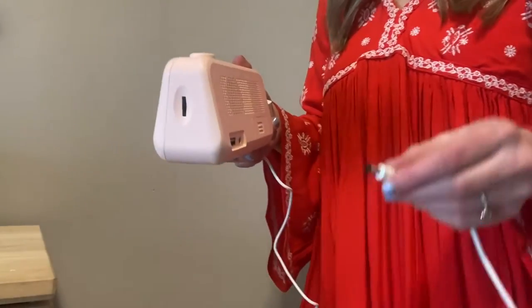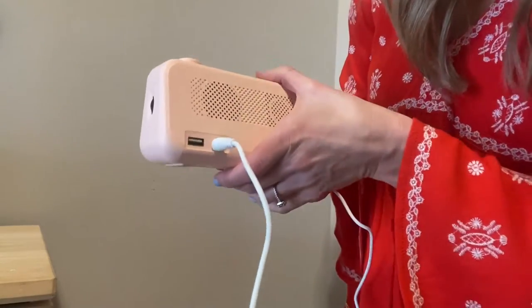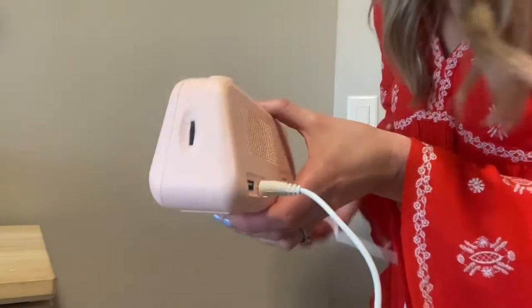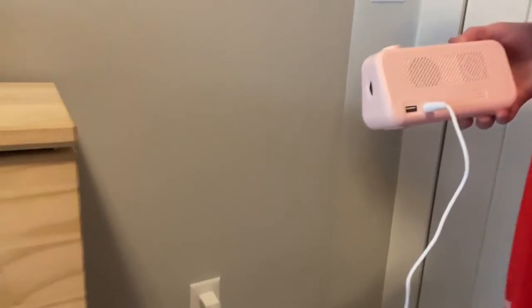It also has a nightlight mode, so I'll show it to you in the dark as well. It comes with this power cord, and you can just put it in the back and then plug this into an outlet.